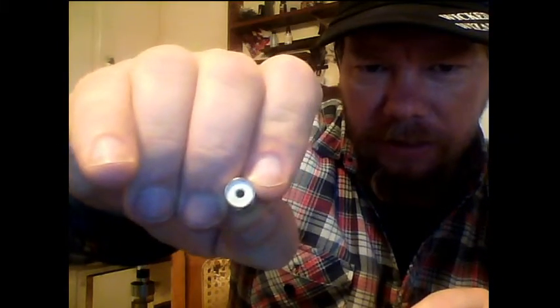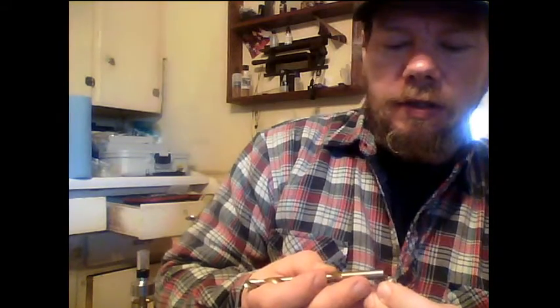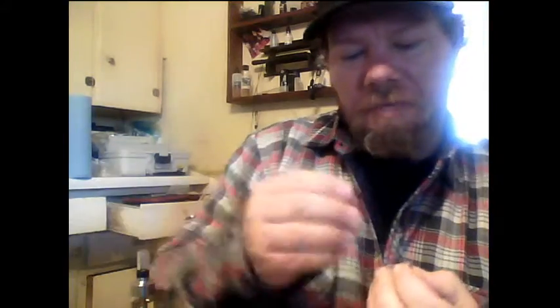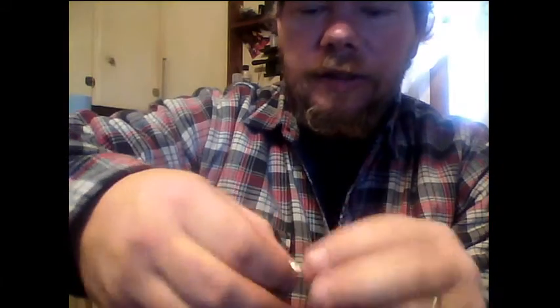That's the inside part. All we have to do from this point is push the little leg in, take something, and gently tap it on the floor — it's empty, see that? Gently on the floor.